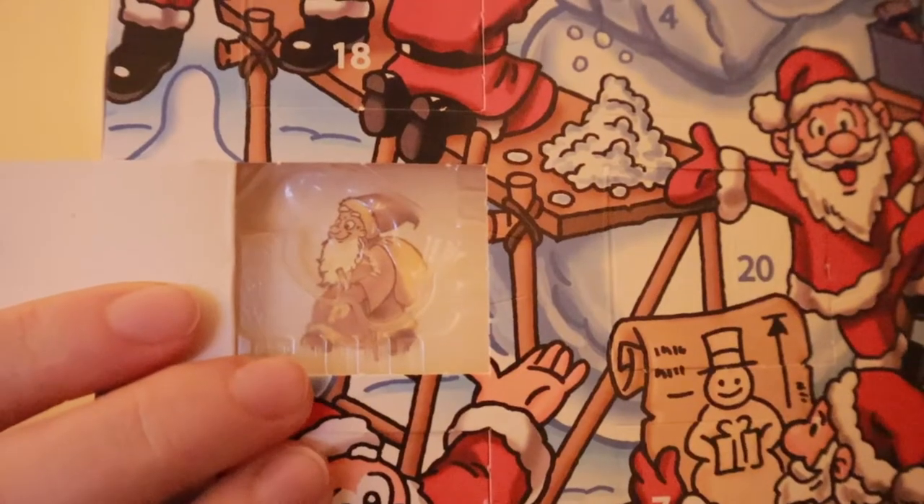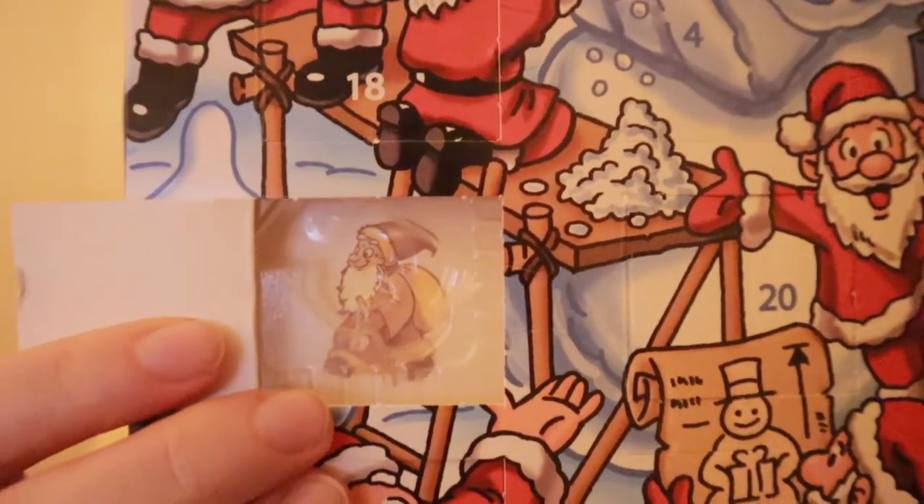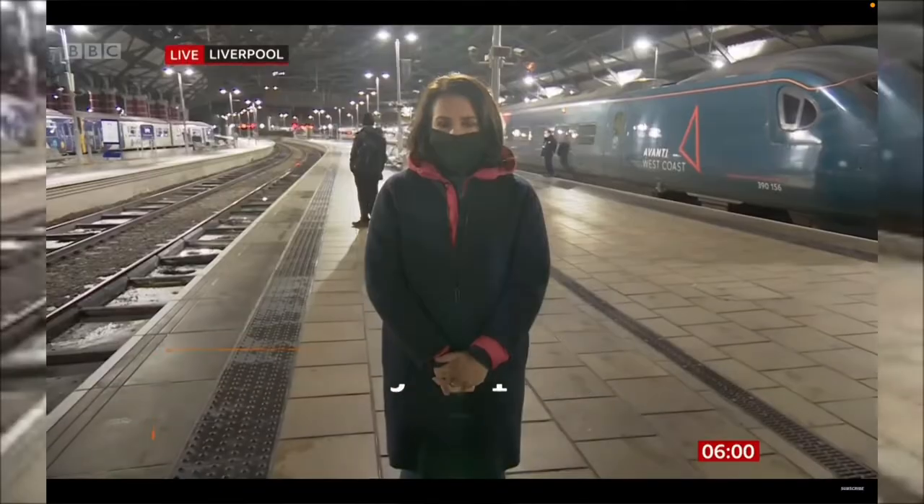Good morning, it's early. Vlogmas day two — cheers, morning coffee! I kind of already ate my chocolate for day two whilst making my coffee. I'm sorry, I cheated. I got this little guy — he's very cute, and the chocolate looks the same as the picture.